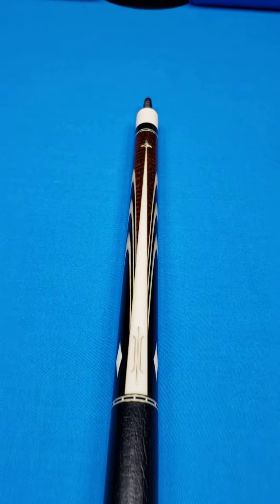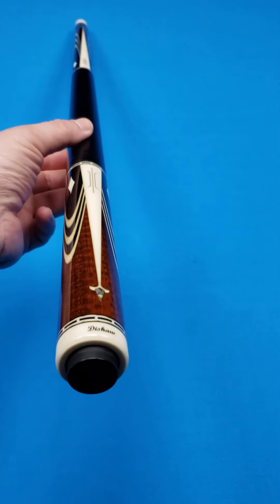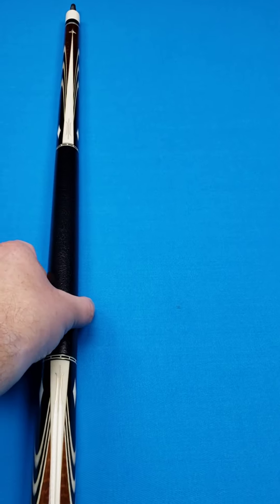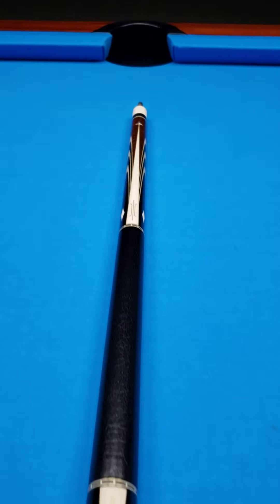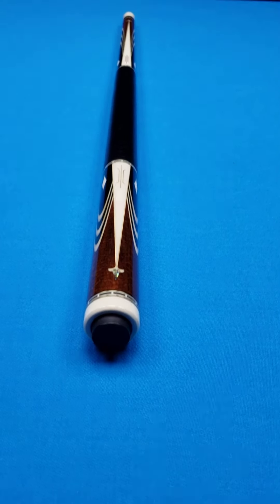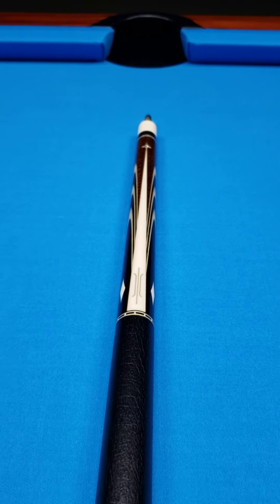This is a newer cue — I'm not sure exactly when it was made. I picked it up out of a high-end collection and we're making it available right now at Crossroad Cues. If you were to contact DeShaw to have this cue made, the estimate was somewhere between $4,000 and close to $5,000. You can pick it up right now at Crossroad Cues for only $3,750 plus shipping. That is a steal for this cue.